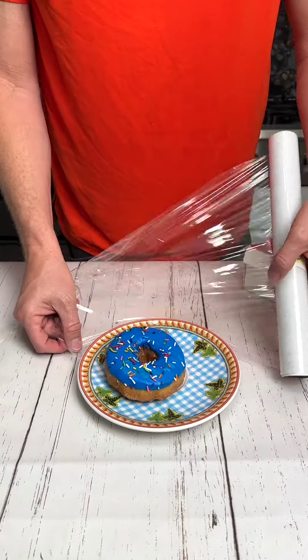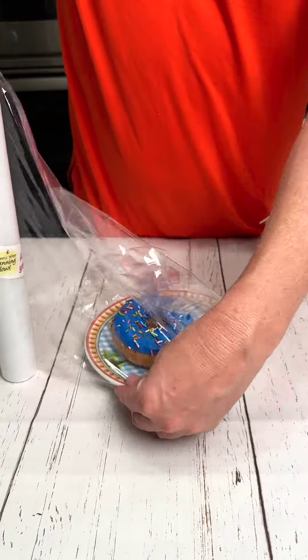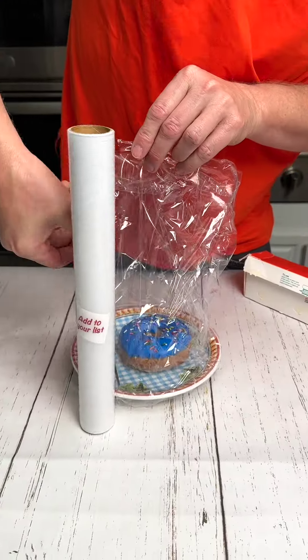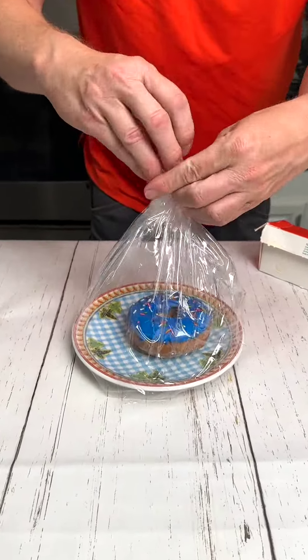Everyone loves this quick and easy donut on the go container. Using your plastic kitchen wrap, wrap it all the way around the donut plate. Simply blow a little air in and give it a twist. Perfect container to go.